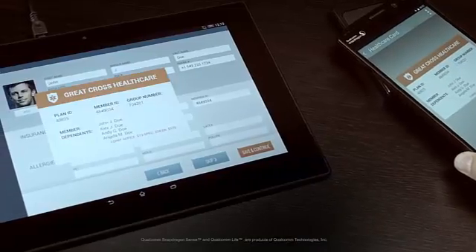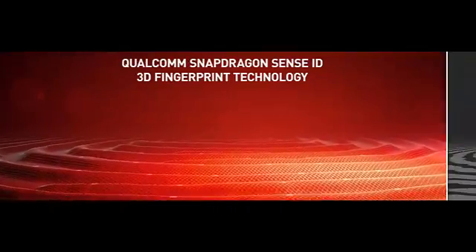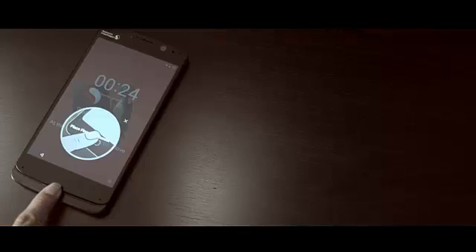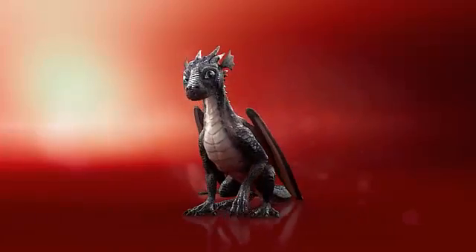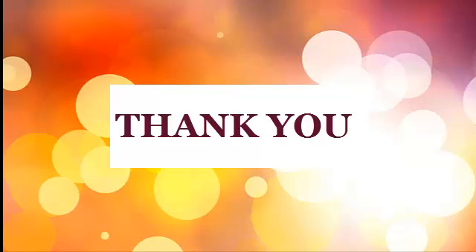SenseID 3D fingerprint technology — the first mobile biometric security solution based on ultrasonic technology — providing passwordless authentication, designed to better protect user data and provide an easier and more reliable user experience.